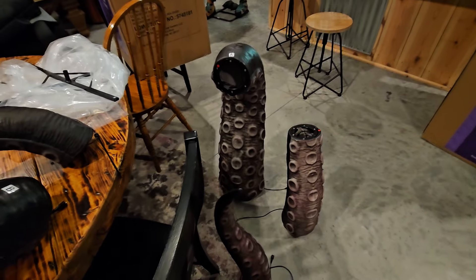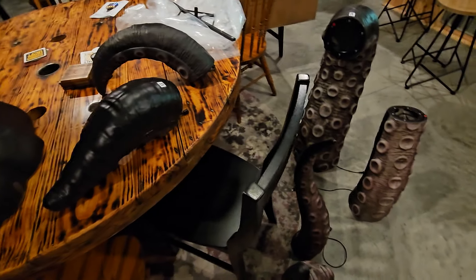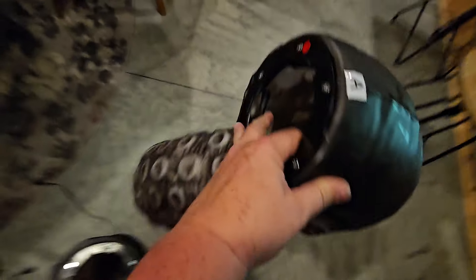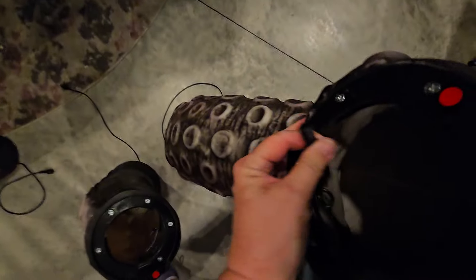This reminds me of like the arch, the pumpkin stacks, and the snake that Lowe's has every year — actually, that's Home Depot. But as you can see, each one has a connection cord here. Outdoor rated, of course.